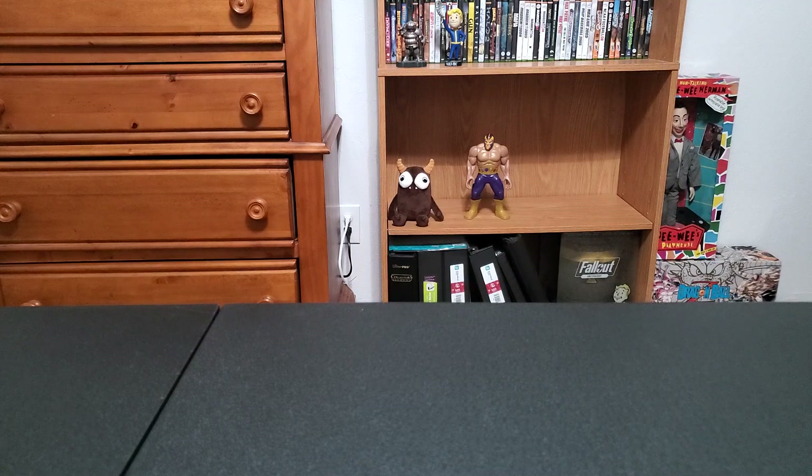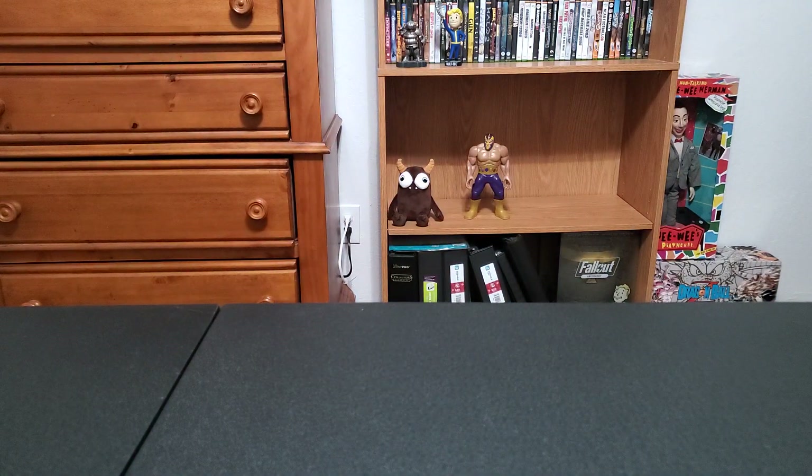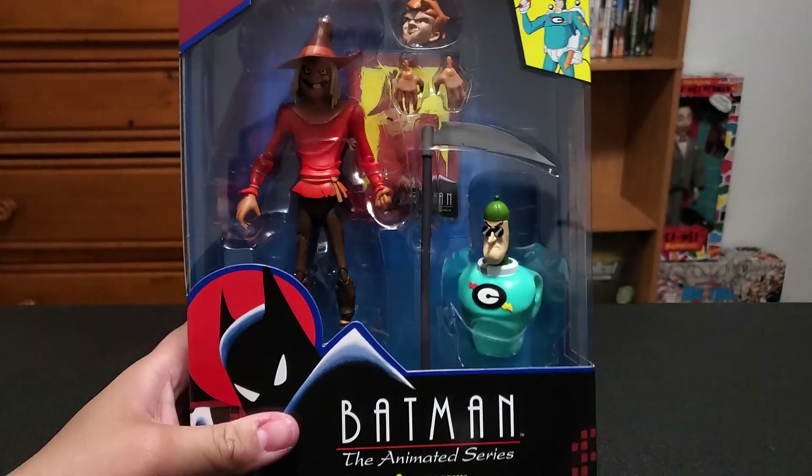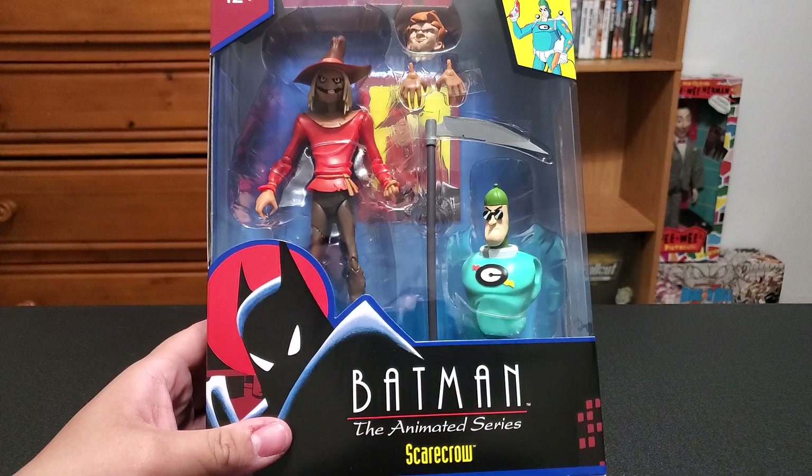And last box — we have a big Target box. You might know what this is. They're all in here. First out the gate, we have the Batman Animated Series Scarecrow. These are Target exclusive Animated Series figures that McFarlane's now making, which is funny because before they released a 4-pack Walmart exclusive which I never got.